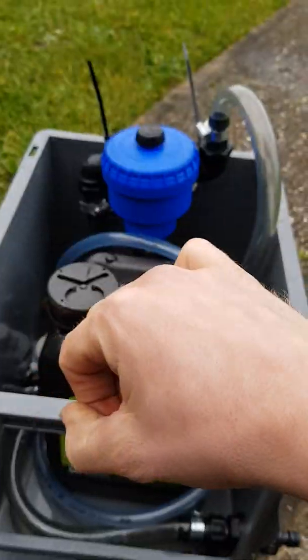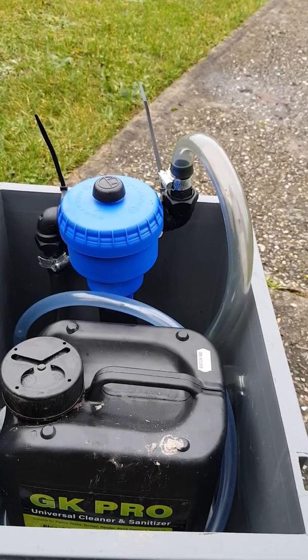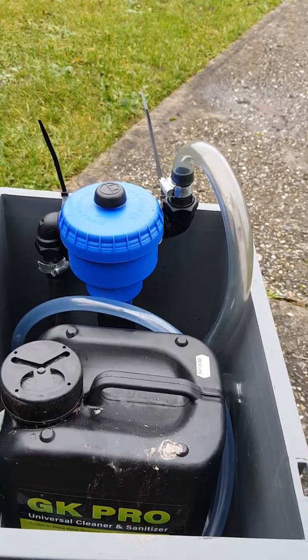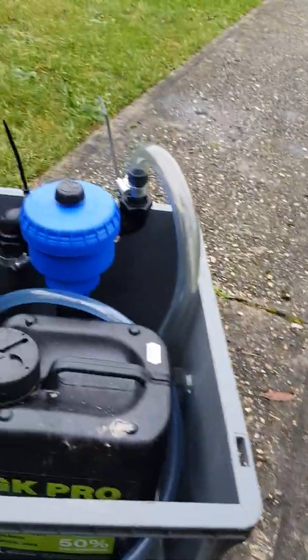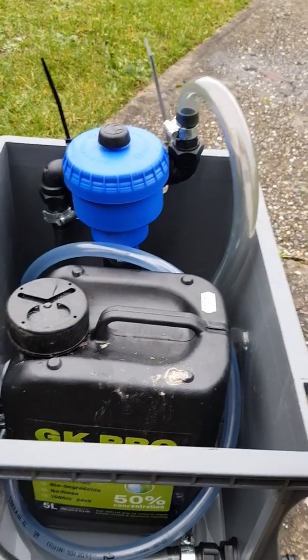You just put the strainer in the top. The Dosatron has got a switch underneath it so you can turn it on and off. You can flush your lines — turn it off with the hose plugged in and flush your lines through after you've used it each time.